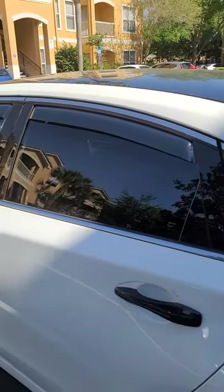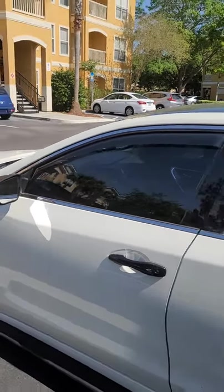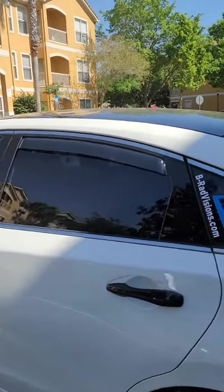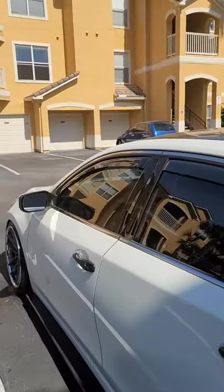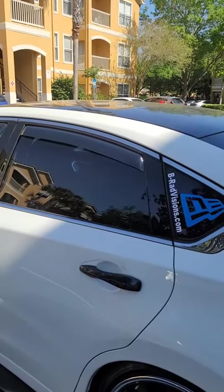I still had to maneuver a little bit trying to get it in place. I'm going to try to keep the windows up for a bit so the 3M will stick and make it stay. Let me know what you guys think — link in the description below.